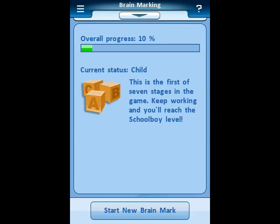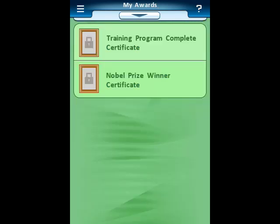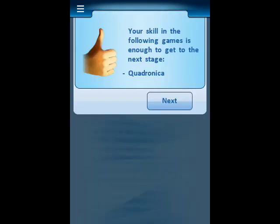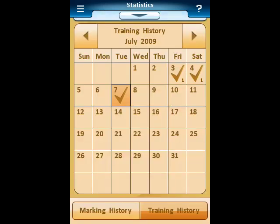Here it shows your overall progress under brain marking at 10%. If you want, you can start a new brain mark. Here are a couple of the certificates — awards for reaching certain levels. You can see the screen shows that two tasks for the day are completed. If you should have to stop, the game will remember and will prompt you when you come back if you want to start over or keep going. When you get to a certain level, you go to the next stage for that game. And here's the calendar that shows you when you've completed your tasks for each particular day.